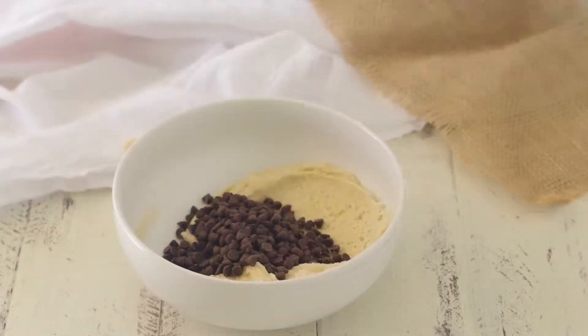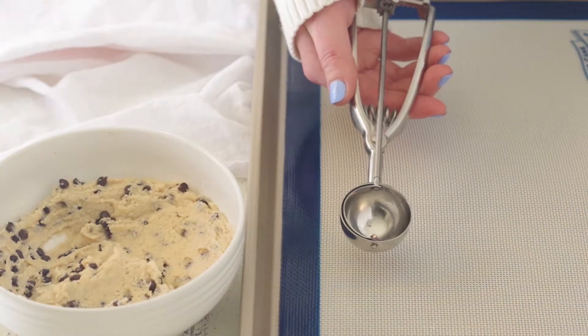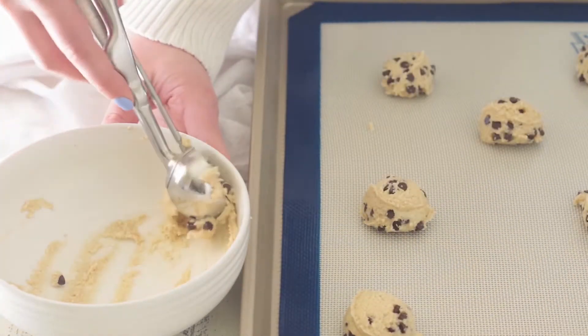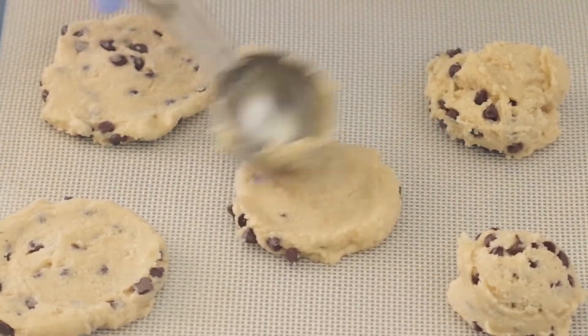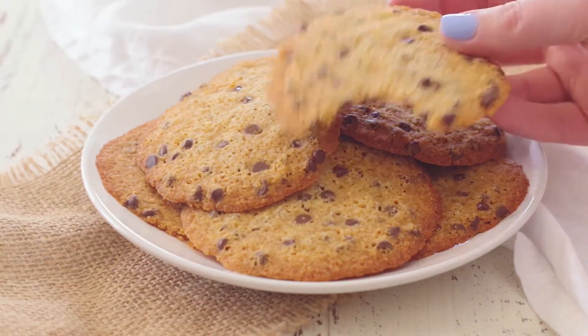Now grab those chocolate chips and mix them in. Grab your baking sheet and line it with some parchment paper or a silicone baking mat — it keeps the cookies from sticking to your pan. These cookies need a little help, so spread your cookie dough out just a little bit using the back of your cookie scoop. After a quick spin in the oven, your coconut flour cookies are all ready to enjoy.